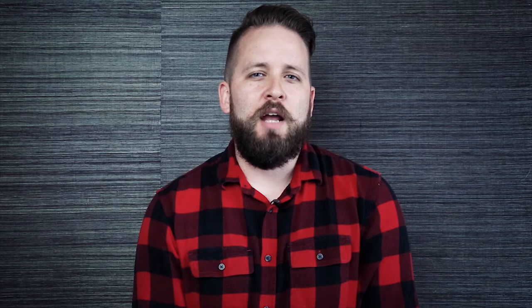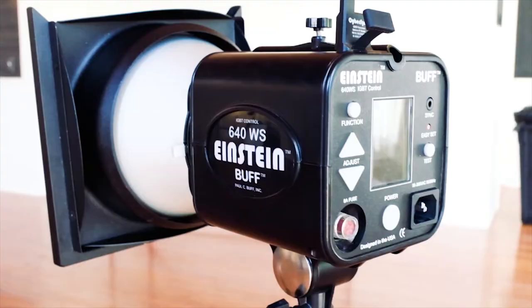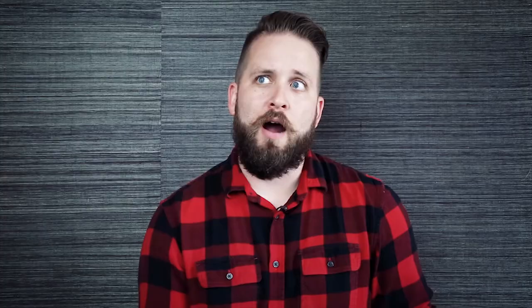The setup and lighting that I'm going to be using today is a four-light setup. I'm using the Einstein E640. I really like Paul C. Buff's Einstein lights — the power range, how powerful and bright they can get, and how versatile they are as well.